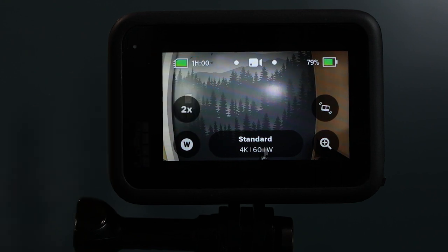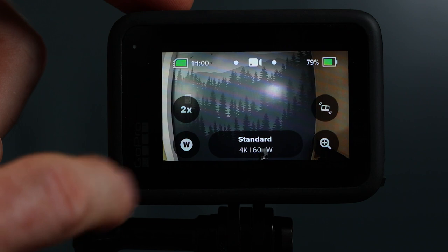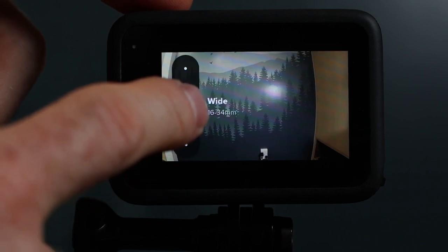Back on the home menu, you also have these shortcut buttons. You can adjust which buttons you want to see here and what settings they link to. The main ones that I like to have are frame rate and lens or field of view.